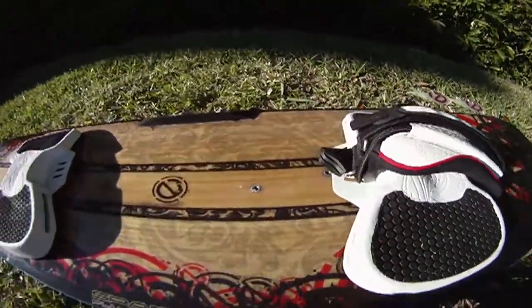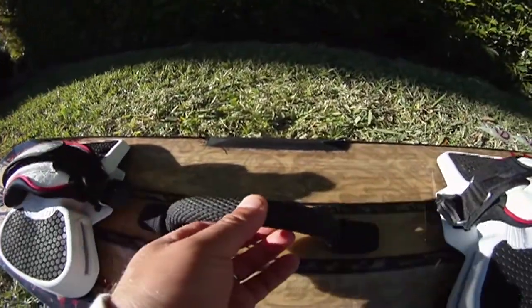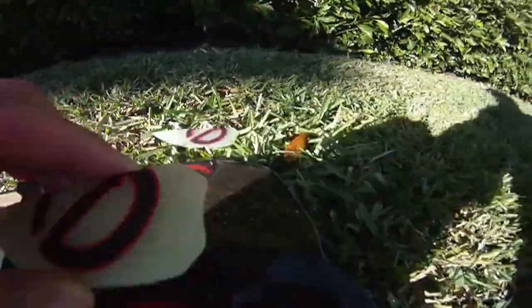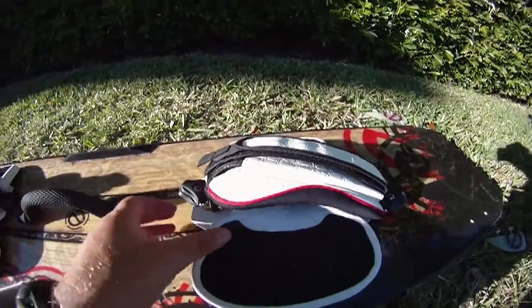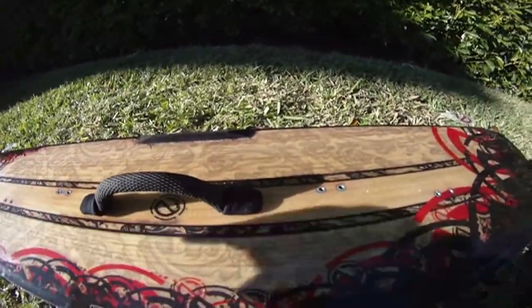Then grab the grab handle and place it here. You also have two fins on this side and two on the other side. We're ready to start setting up — let's start with the right strap. Remove everything so we have space.